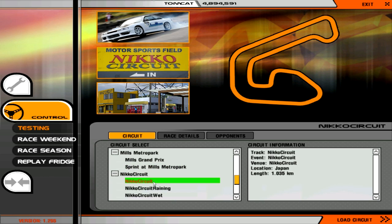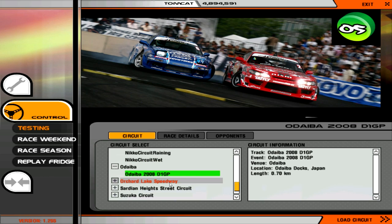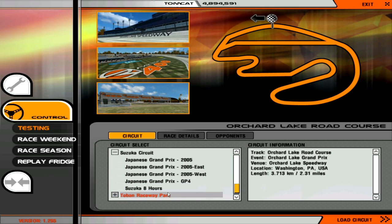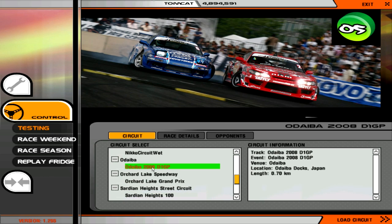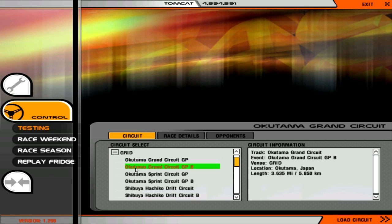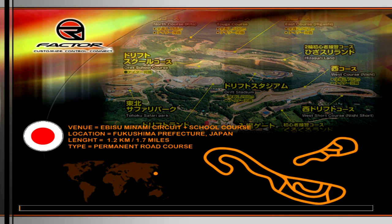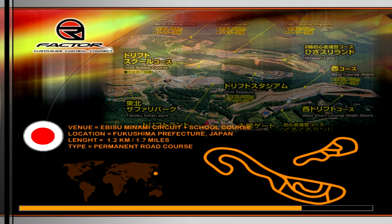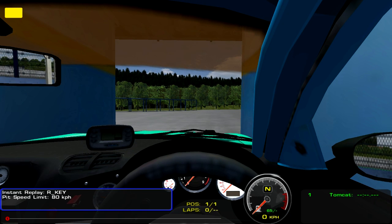Mills Grand Prix — no. Circuit, circuit raining, circuit wet. D1GP. Suzuka maybe. I remember this one not working, so we're going to do Bissu and pray that it works, because if it doesn't I don't know what's going to happen to this video or if Fraps will crash. Okay, it worked! We're good. It worked. Real feel is enabled. Thank you, we needed that.